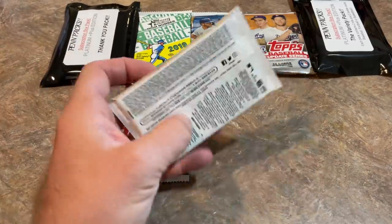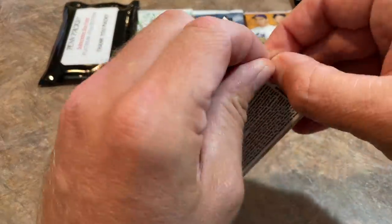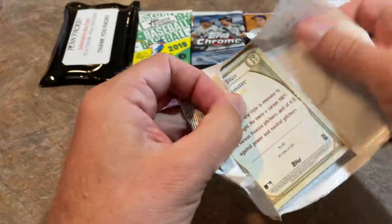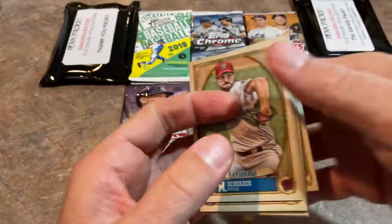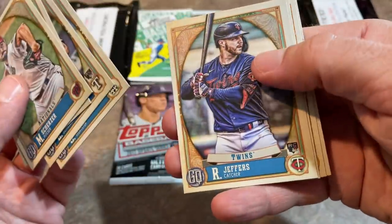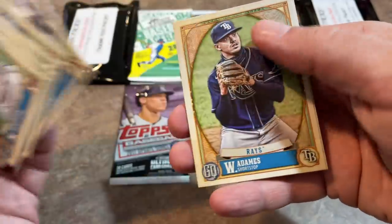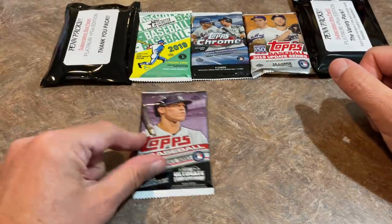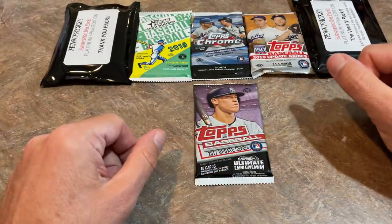Next we'll do Gypsy Queen. Do you guys ever try to guess what pack I'm going to open next? I feel like I'm very predictable with this. Joey Gallo is on the back, Max Scherzer — who's now on the Dodgers — on the front. Leo Tavares, Ryan Jeffers, Pavin Smith, Willie Adames, and Joey Gallo. So far nothing really to write home about; the Ke'Bryan Hayes is still the best card.